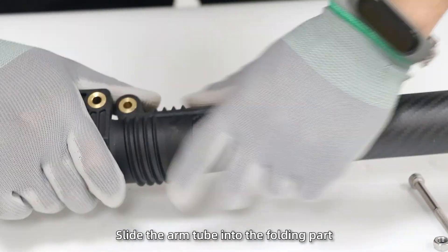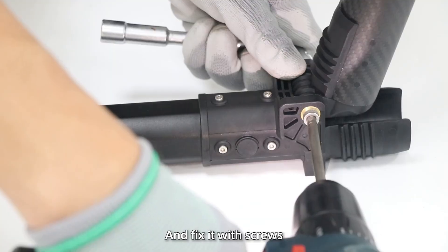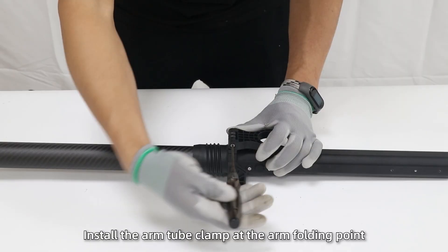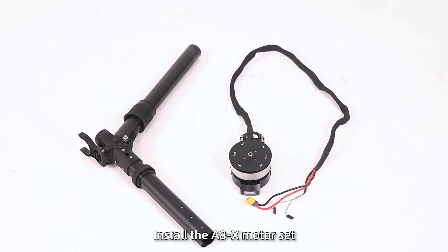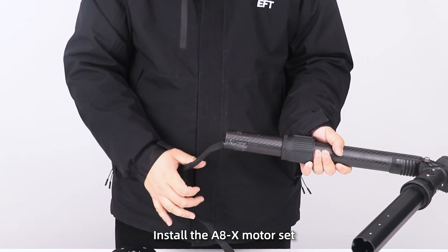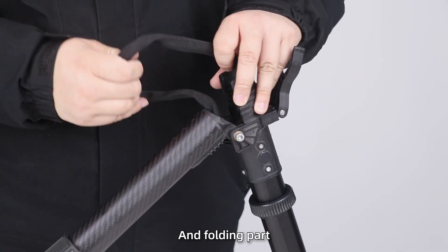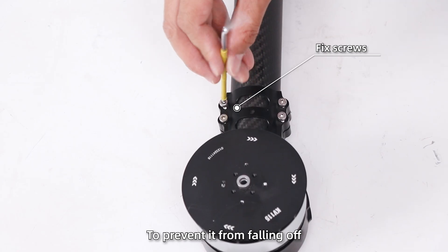Install the arms and motors. Step 1: Slide the arm tube into the folding part and fix it with screws. Step 2: Install the arm tube clamp at the arm folding point and insert the locking cap. Step 3: Install the A8X motor set. Pass the cable through the arm tube and folding part and secure the motor to prevent it from falling off.